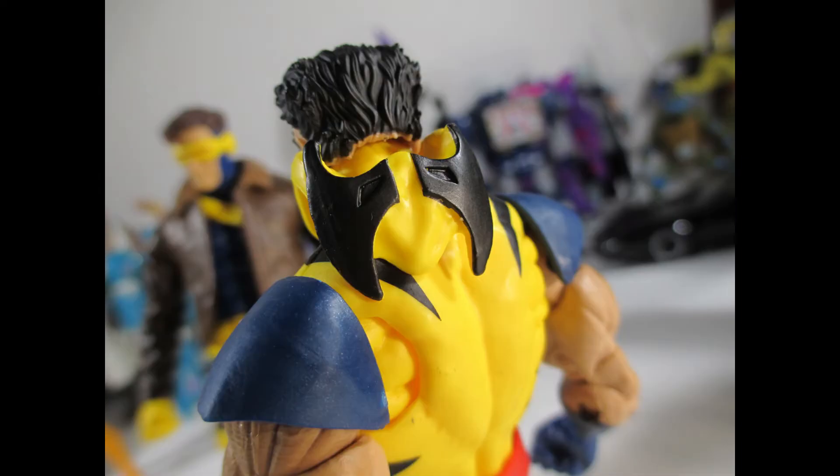I missed out on the classic Wolverine on the old-school card back that came with the unmasked head, and I wasn't going to pay extra money for unmasked head variants. I was just going to wait until Hasbro did it, or until I got the Mafex one. But I'm happy we got one from Hasbro — it looks good, it feels natural, it doesn't feel strange, and it fits.